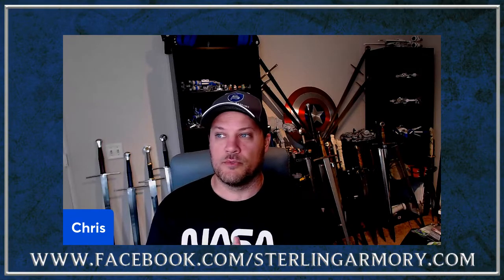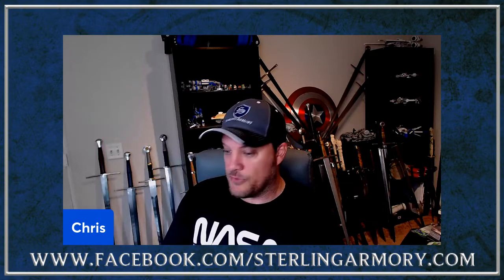Today we are going back to Group One in the Oakeshott Topology and covering the very first type in his books. If you're new to the series and want to learn more about the overall Oakeshott Topology, please go back to Episode One. For this episode we're focusing on Type 10, or Type X - I tend to use the actual number.